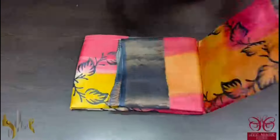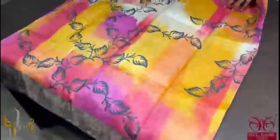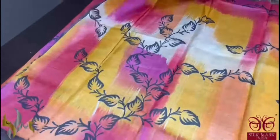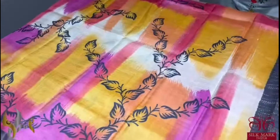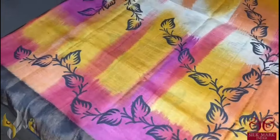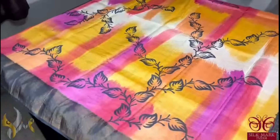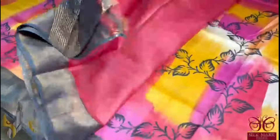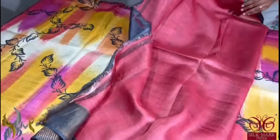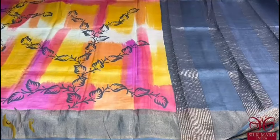Pure tassa silk saree, premium quality, hand block printed. The saree borders done on a premium acid washed tassa. Here we have a beautiful brush painted, very elegant saree with block printing in black and brush painting done using yellow shades and pink shades. A very very pretty, different exclusive saree with dark grey colour border and pallu, and we have a contrast blouse in red shade. A beautiful saree in an exclusive design which comes with authentic silk mark.